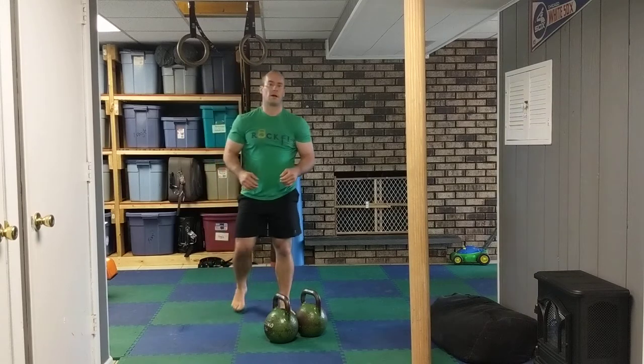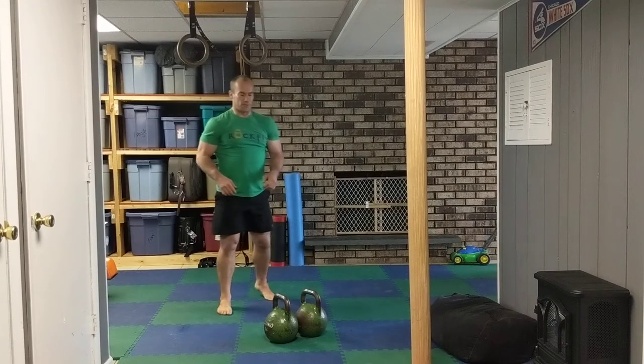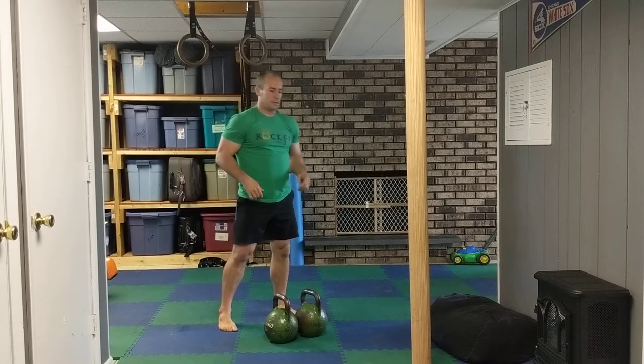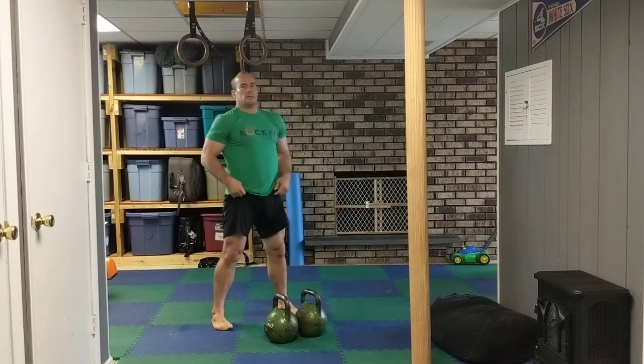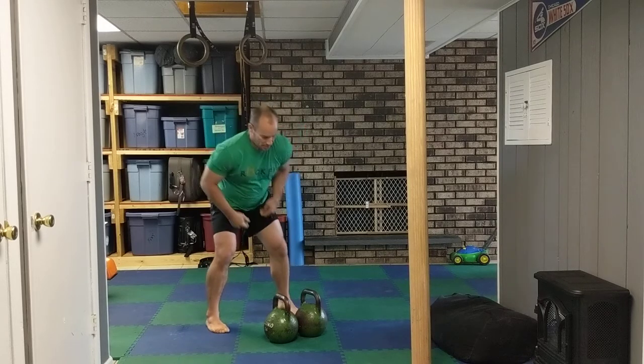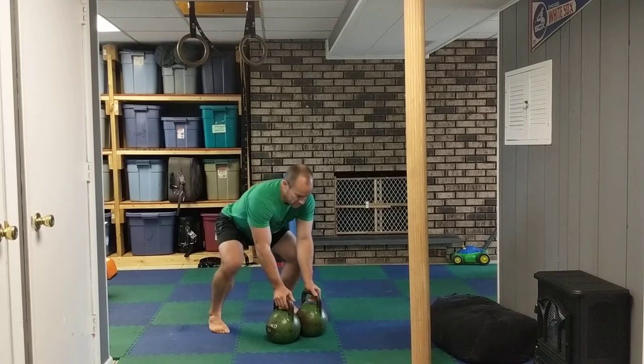This is how to do a double front squat. With a double front squat, obviously we have two bells and we're going to be in the rack position, so everything is pretty much similar to the goblet squat except we've got two bells instead. First things first, clean them up.